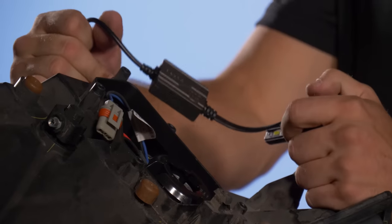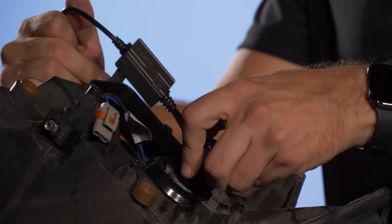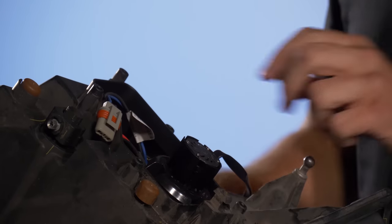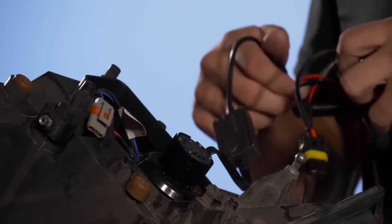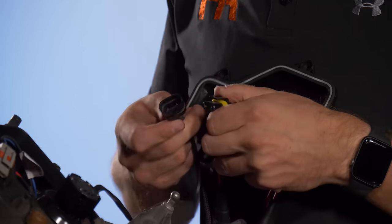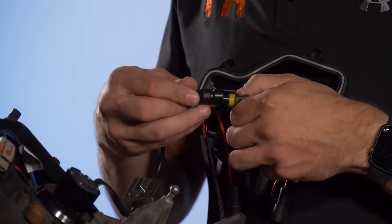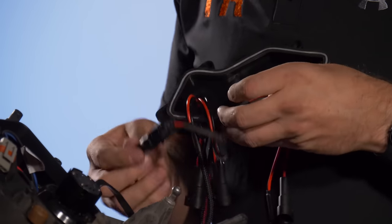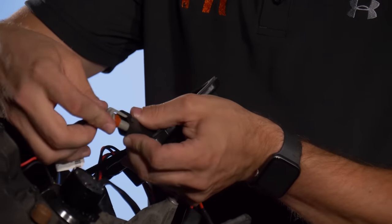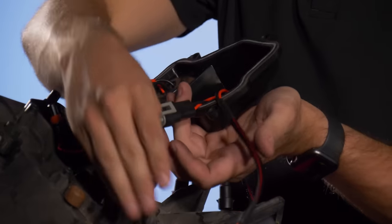With the grommet installed in the dust cover, go ahead and install your GTR Lighting Ultra 2 bulb — twist into place counter-clockwise and it locks in. Take the GTR Lighting bulb and line up the positive and negative marks on it with the red and black wires, then plug it in. Take the other connector and plug in your factory wiring — blue goes to red. Now our low beam is taken care of.